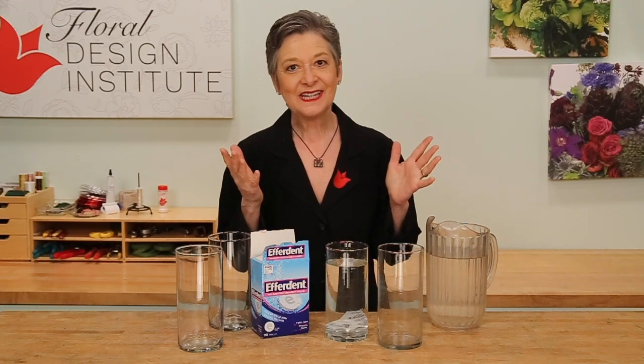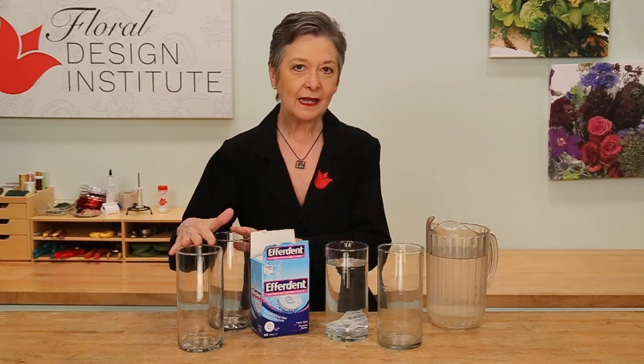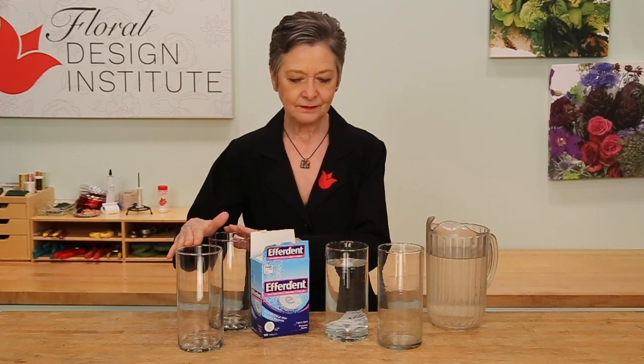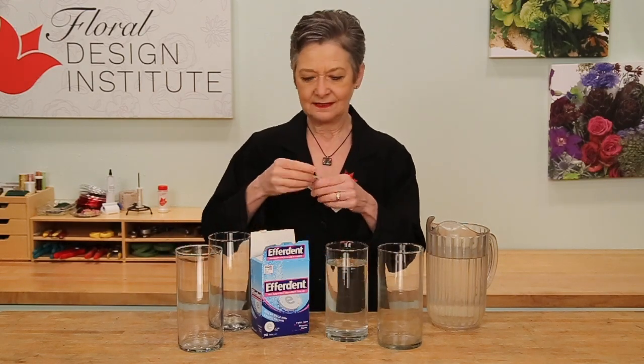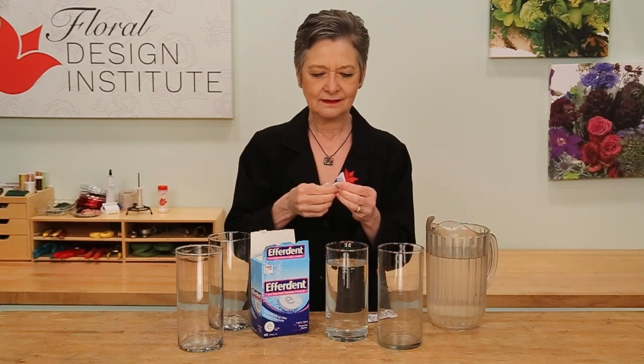Cleaning out those vases that have been sitting on the shelf, maybe a little bit dirty. The easiest way with glass vases to take a dirty vase and make it look like new — use a bit of effervescent denture cleanser. Just open it out, drop it in, let it fizz.